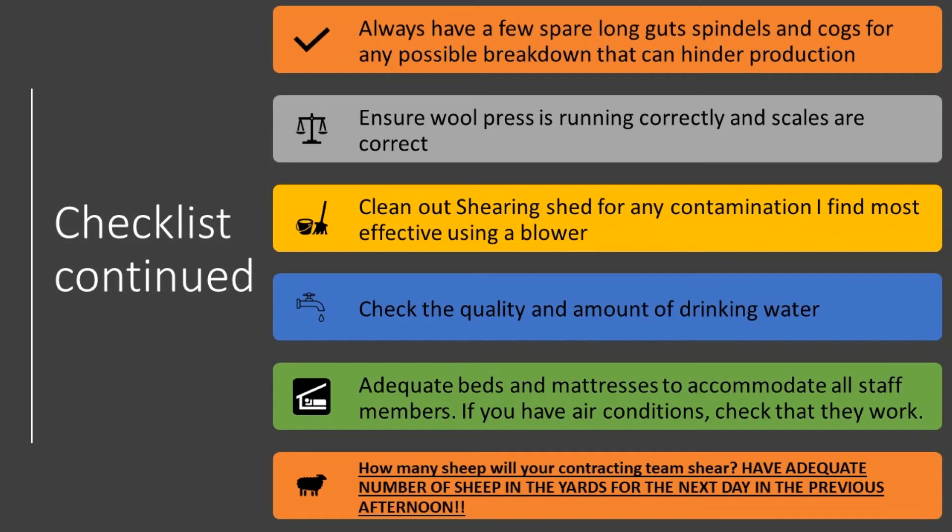Ensure the wool press is running correctly and the scales are weighing correctly. Let the wool presser know if they're weighing a little incorrect so there are no bale weight discrepancies and no overweight bales, which could ultimately cost the grower money.